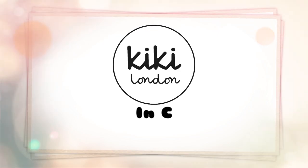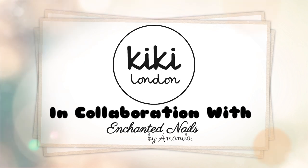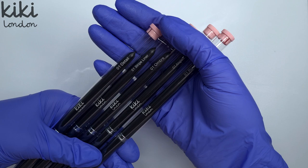Hey everyone and welcome to the Kiki London YouTube channel. My name's Amanda and in today's video we have a new launch. Kiki London launched their new Pro Range brush set and I'm super excited to show you all.